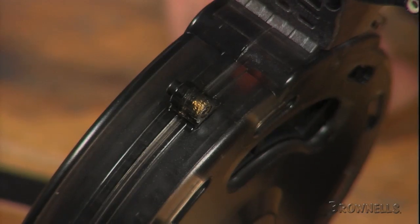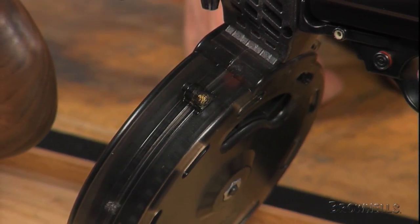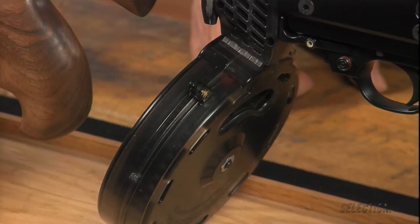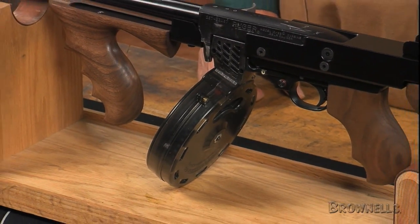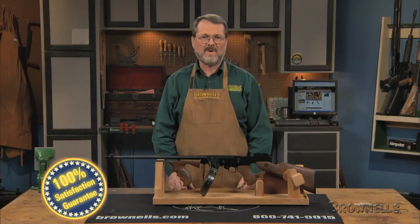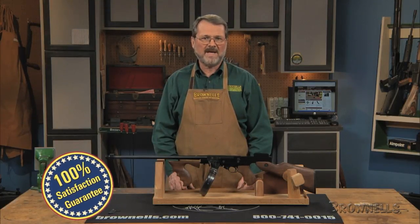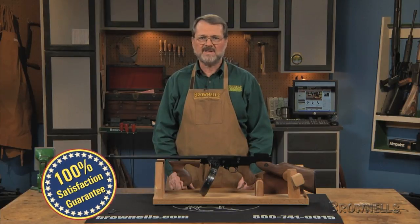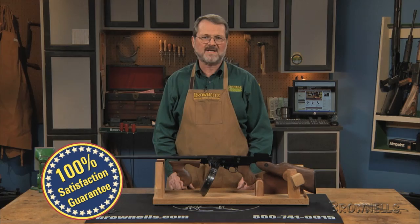Steel hex screws anchored into brass bushings securely hold the 50-round magazine together to ensure exceptional strength and rigidity. The screws come out for easy disassembly and cleaning. Like all products sold by Brownells, the Ruger 10/22 50-round magazine from Black Dog Machine is backed by our 100% unconditional lifetime satisfaction guarantee.